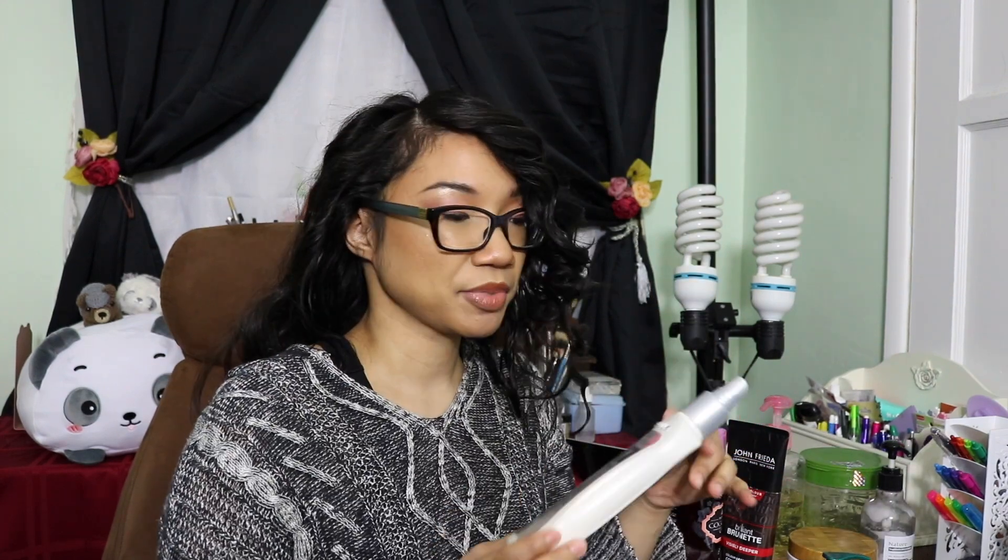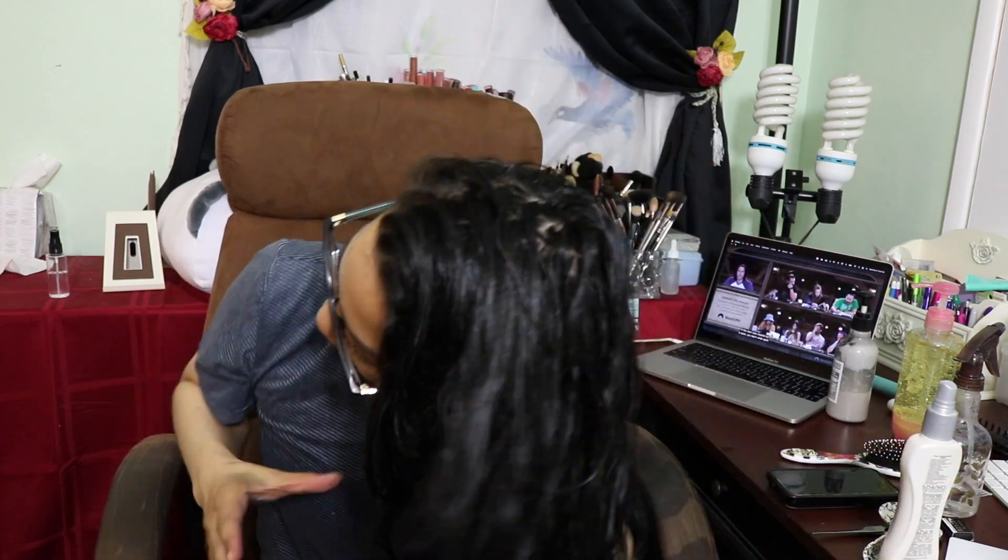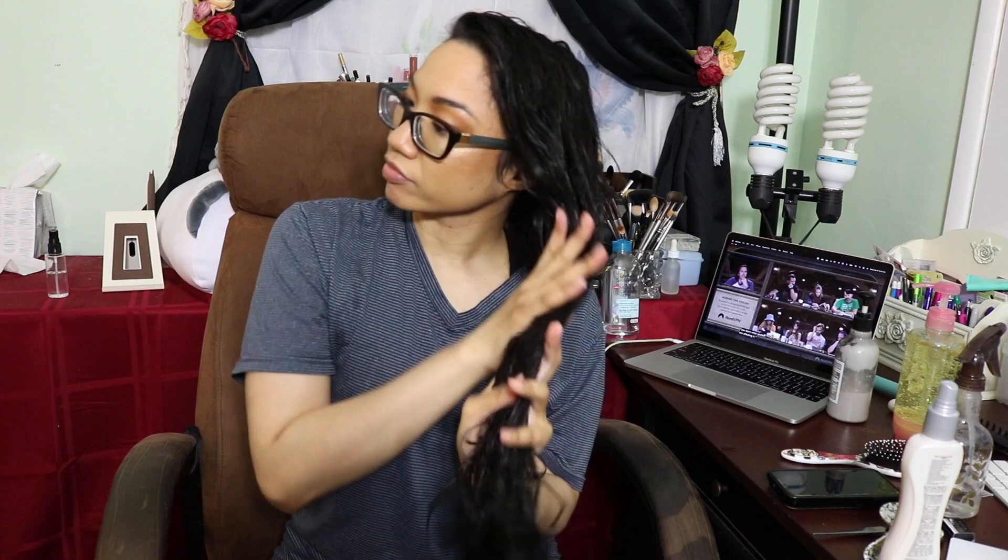The first styling product I use is the BioSilk Silk Therapy 17 Miracle leave-in. I apply about this much product to the bottom half of my hair, then the same amount to the top part. I always make sure to get right up into my hairline because my hair is frizziest on the top. I also have a section there that's a little bit higher porosity. Then I brush that product through my hair.